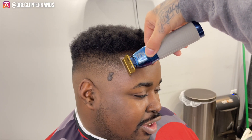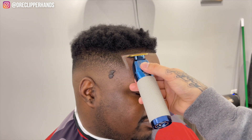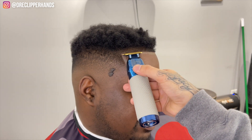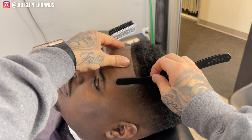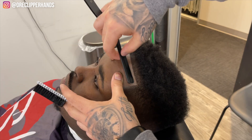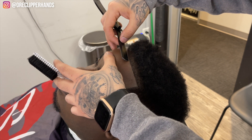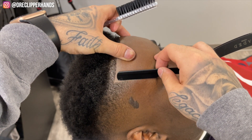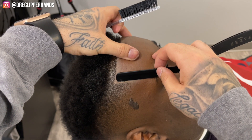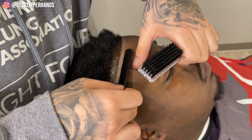A lot of people hate on the white pencil — they say guys shouldn't do this, it's like makeup — but it's really just adding contrast to the hairline. What it is is an artificial ash line. Now I'm coming in with my razor, stretching the skin in the opposite direction, trying my best to blend in that white pencil. It gives the hairline that HD glowing effect. If you do the white pencil well it's not a bad look, but most people do a really bad job and that's why it gets a bad rap.